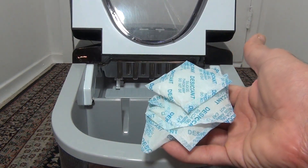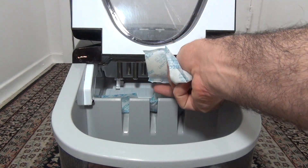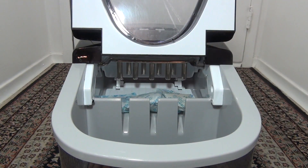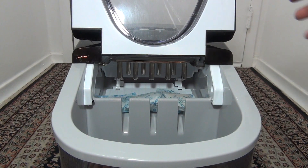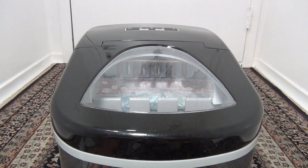Add some silica gel bags to keep it dry. I hope my video was helpful.